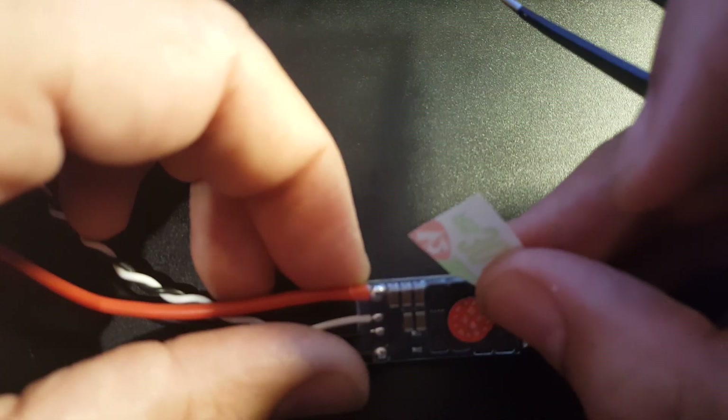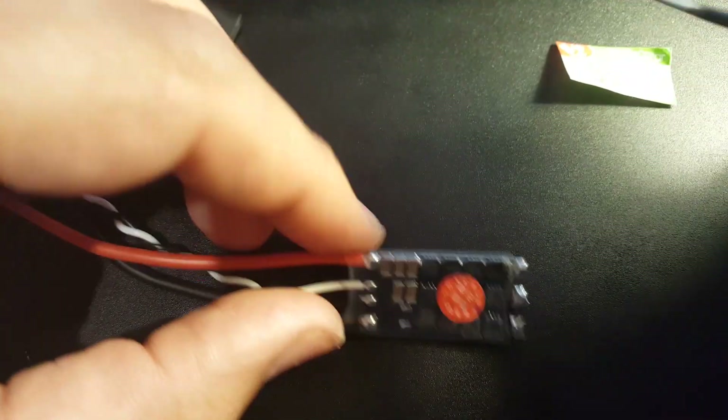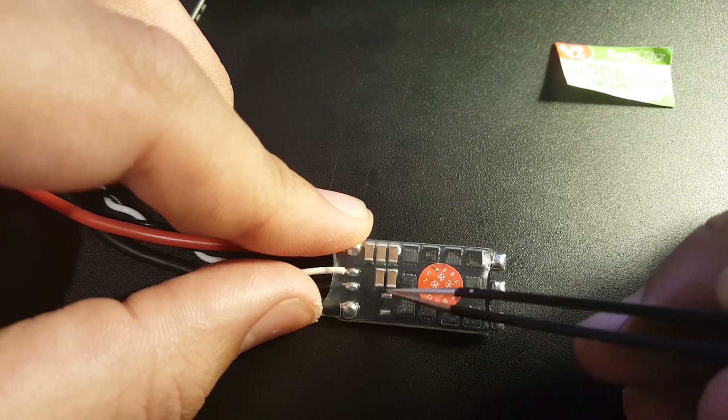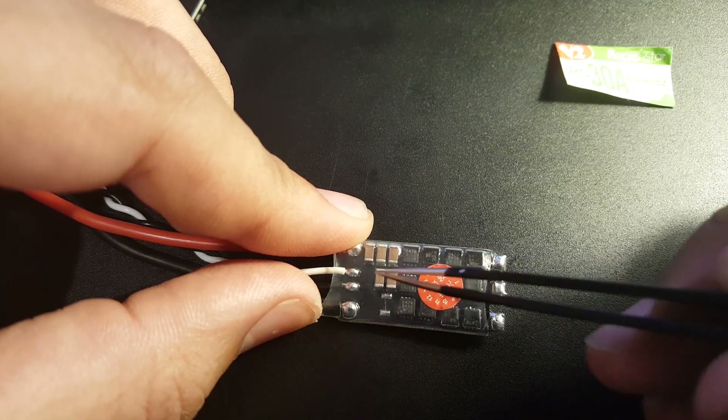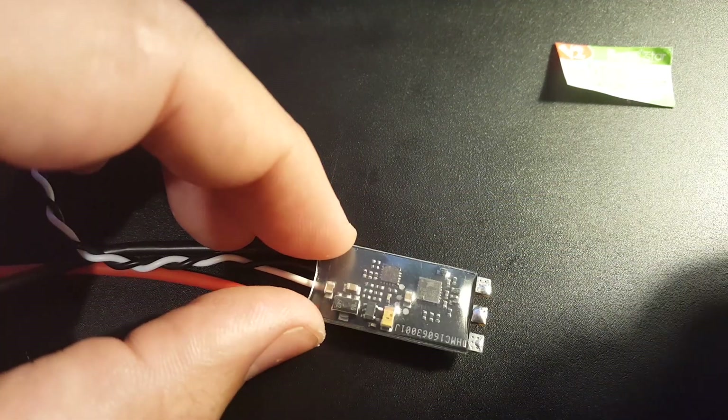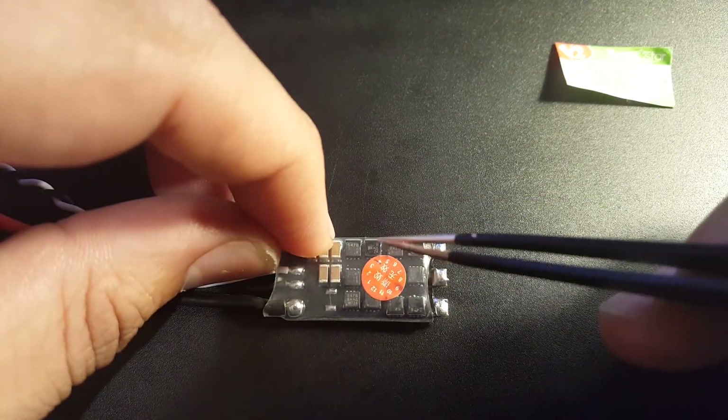We have five capacitors on this, and I wonder if one was supposed to be removed or if they left it in. Either way, five is good — five is better than nothing. Let's put it on the bench and start testing.